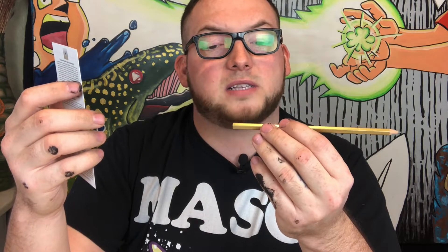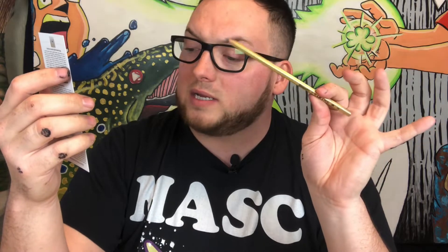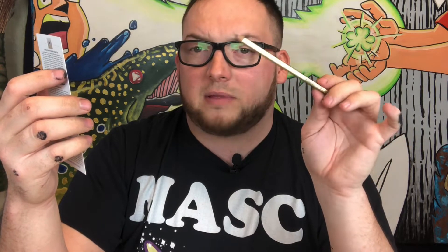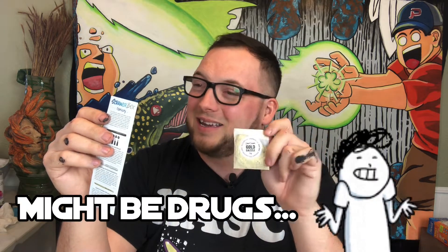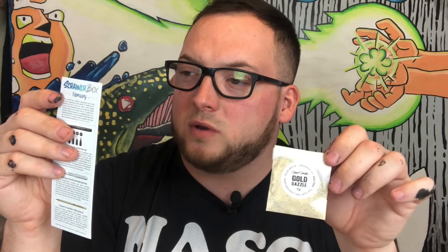We also have our custom ScrawlrBox Viking Pencil — this is one of their own brands. Viking has been producing high quality graphite pencils in Denmark for over a hundred years, and they collaborated with ScrawlrBox to produce a custom pencil for this box. It has a stunning gold-dipped lacquer to match the sparkly theme. Then we have our little bag of glitter — Culture Hustle Gold Dazzle, 5 grams. It's a plant-based super sparkly glitter, because plastic-based glitters are harmful to the planet. When this eco-glitter meets microbes in soil, fresh water, or the ocean, it breaks down safely, but will last forever in your artwork.